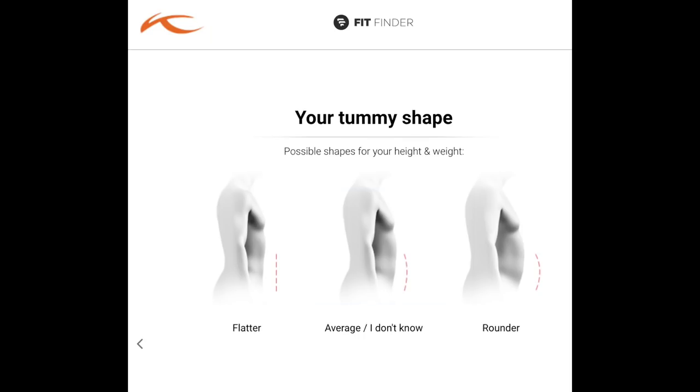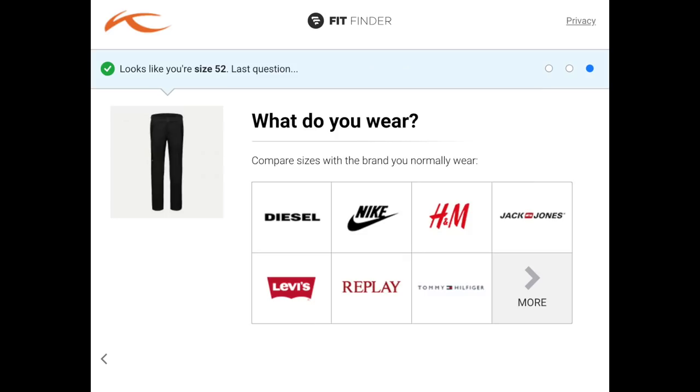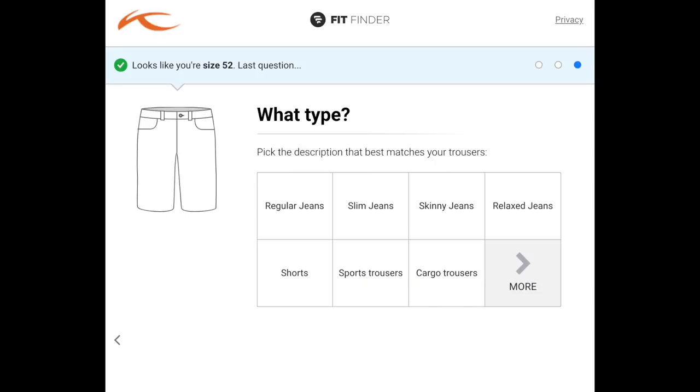They've got a great website when you're ordering these, with lots of variety in terms of sizing. There are actually lots of questions about what sort of fit you like — whether you prefer a skinnier fit or a baggier pair. They really guide you towards online ordering and making sure you make the right decision when you're choosing these trousers.